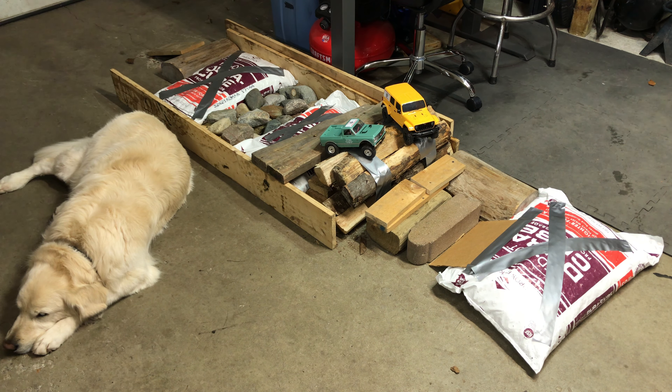It needs some weight down low — it's too light and a little top heavy, as you might see when we drive it. This is a little course I threw together in about 15 minutes in the garage using rocks from the rock garden out front, some salt bags — which were so slippery I had to put tape on them — and some screws and boards. Just to give you an idea of the difference between the two. Let's start our test.